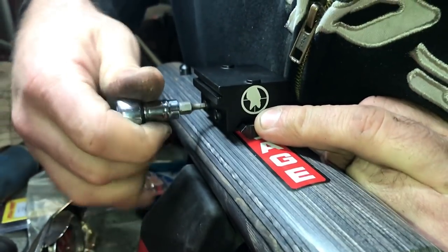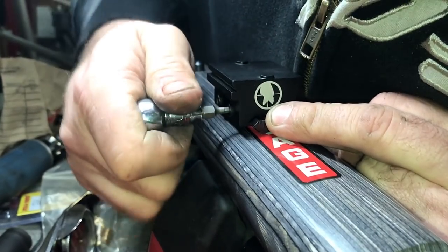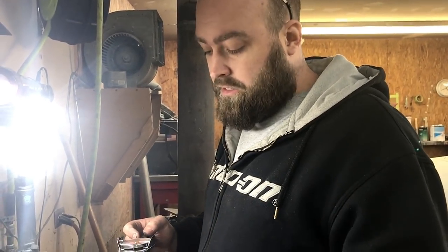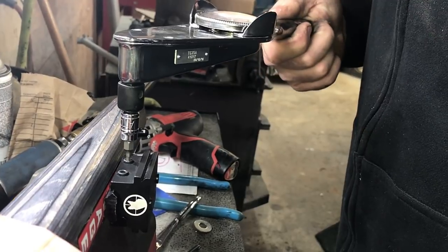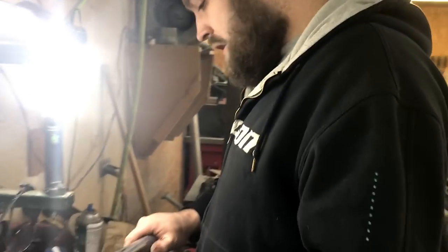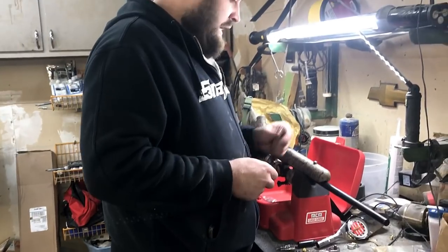I'm not for sure what the torque specs are supposed to be on these, so I'll look it up and put it in the video with all the proper tools. We've looked it up — best of our knowledge, 20 inch-pounds is what's going to work best. I like overdoing stuff so I'm going 25 on mine. This is just our suggestion — do it how you want, just hope it doesn't fall off. Always come back and double-check everything after you hunt because things can come loose: scopes, everything.